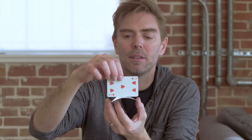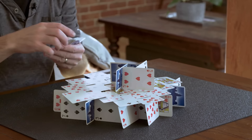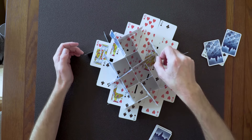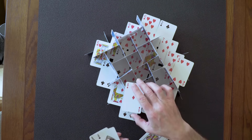When you put all these steps together, you have endless options of what you can build, and you'll be surprised at how strong your card houses are. To prove it, Berg is going to build another grid and then stress test it.